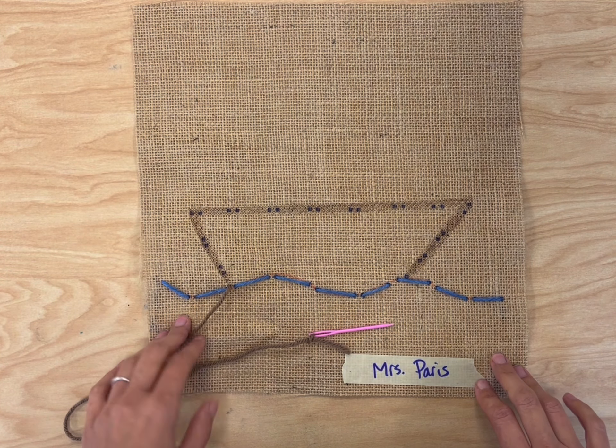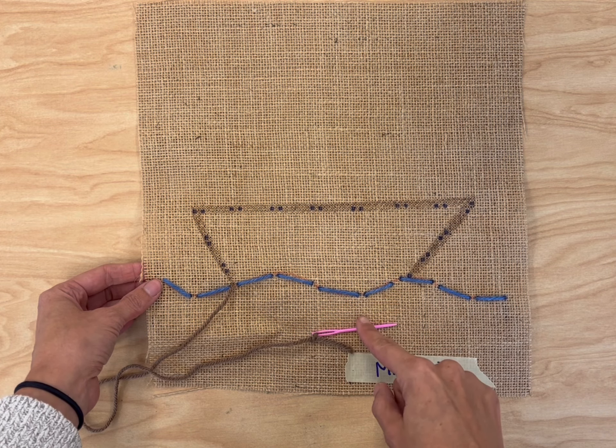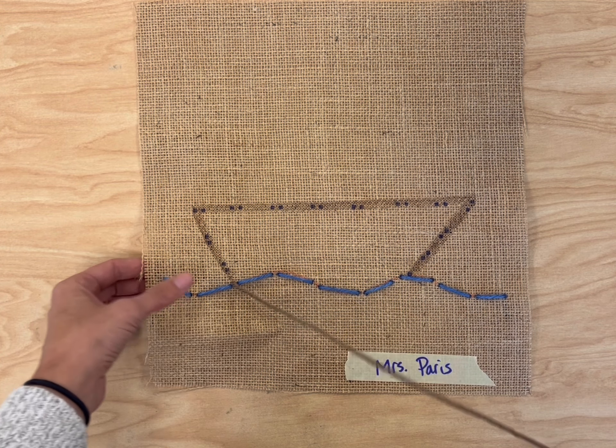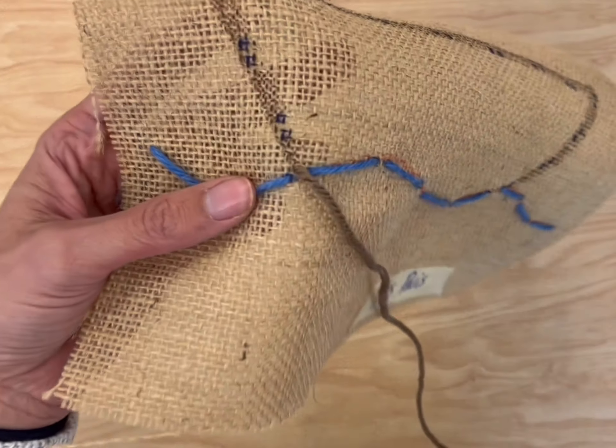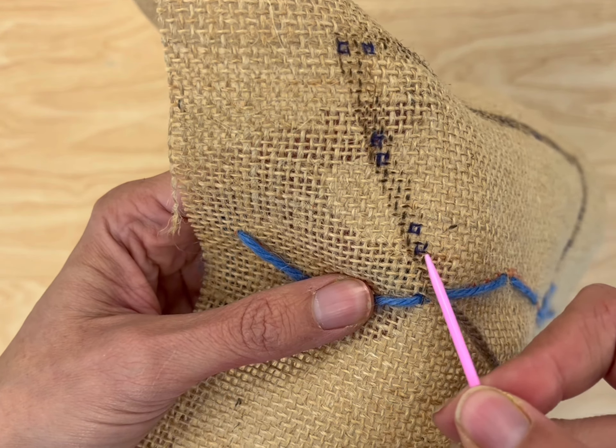Today we're going to continue with our boat stitching. As you can see, we've added a boat up here above the water. Now just like before, we're going to use our needle and we're going to find the little black dots. We're again going to make sure that we're going into the first black dot with our needle.